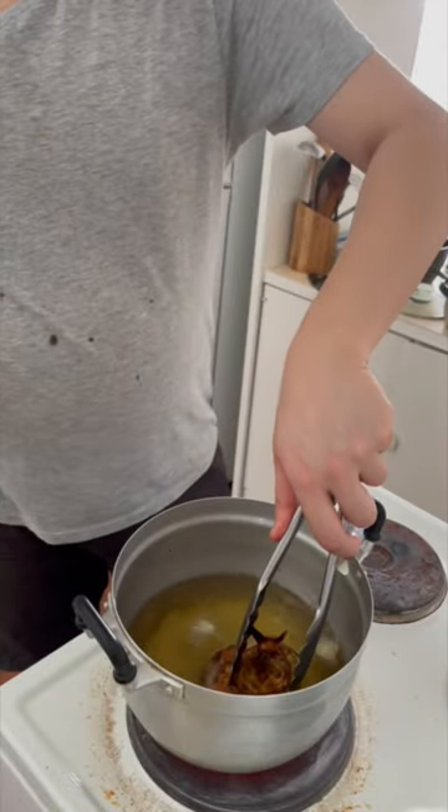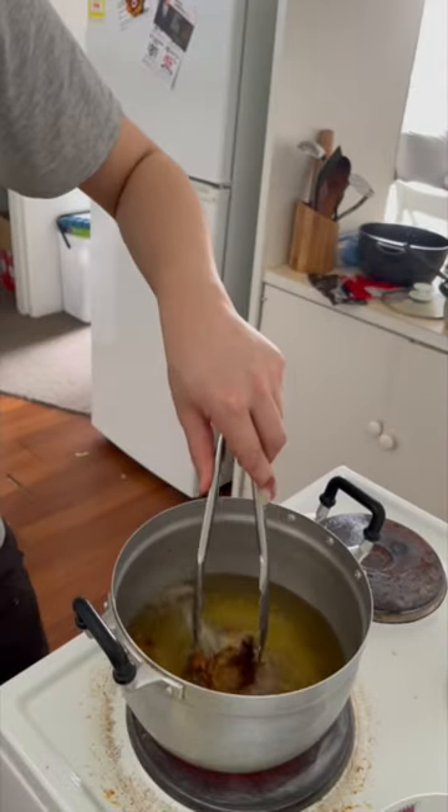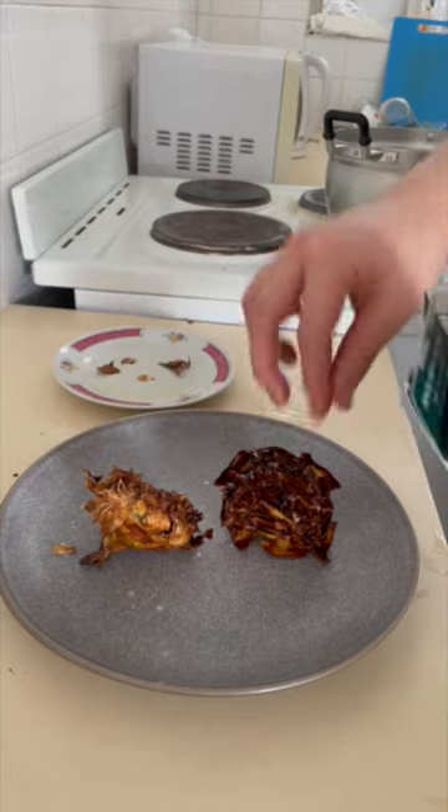I fried them once, then opened the leaves to give it the appearance of a flower, and then I fried it again. Then I added flaked salt. Enjoy!